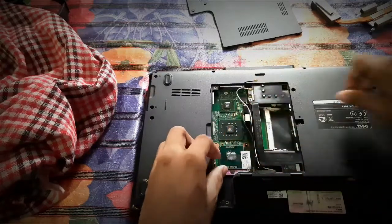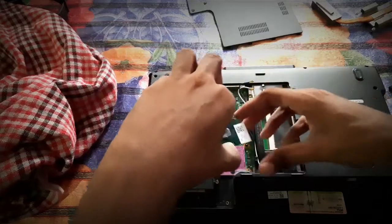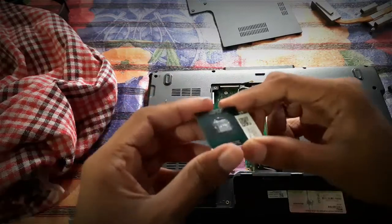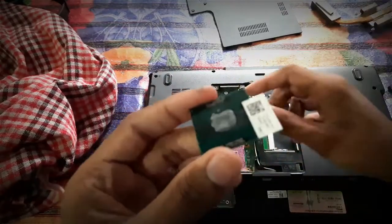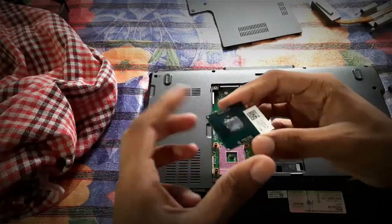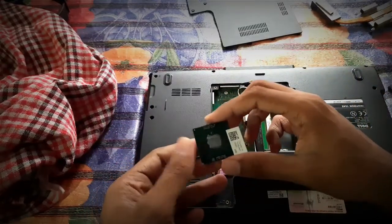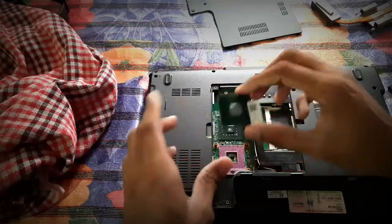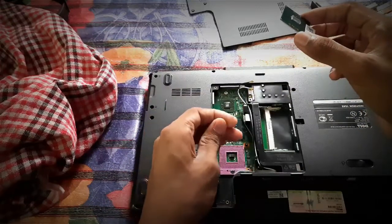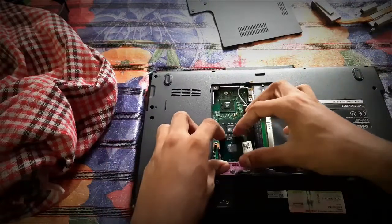Now we'll be talking about the heating problem. For that, you just need to remove your processor — be very careful with the processor, it's a very expensive thing. You can see this is the processor. On top you can see thermal paste. You need to make sure that the thermal paste is intact — not too hard, and if it's gone off then you have to change it. You can buy it from a shop and paste it. Also make sure the thermal paste is on both the rear chips right there, then just paste it gently.